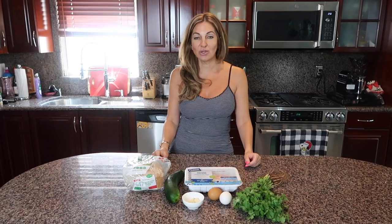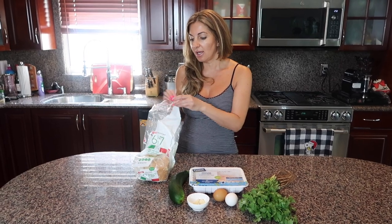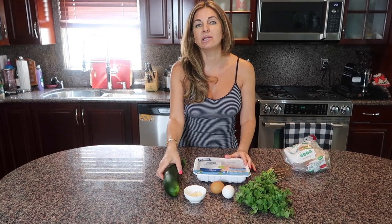So let's begin. I take two slices of bread and put them in a toaster. Now let me prep my zucchini because I need to shred it and leave it for about 10 minutes to release all the liquid.